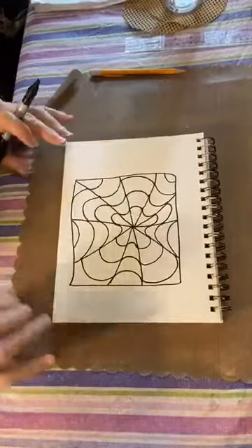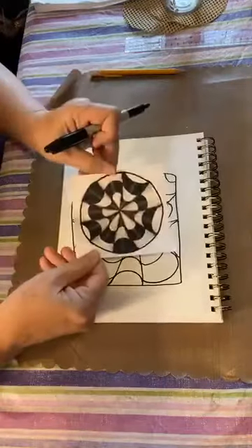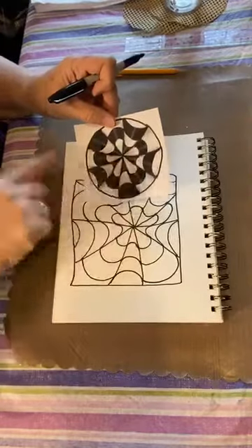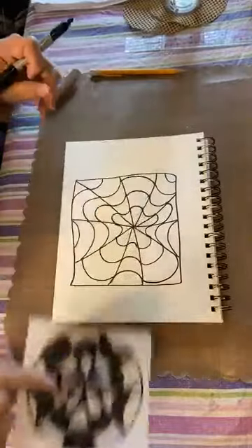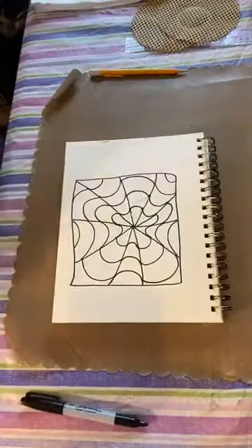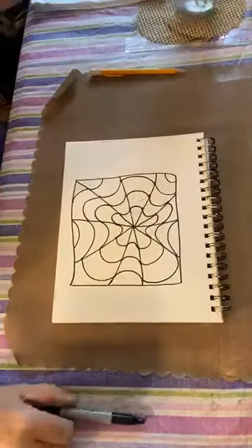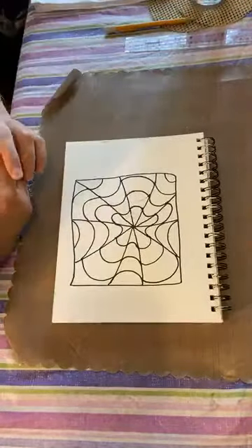It doesn't look like very much 3D yet, does it? But you might start to see those little lines curving in and out. How do we turn this into the finished design? That is the question. If you're watching this live, please drop a comment and let me know you're here — share it with a friend or family member.